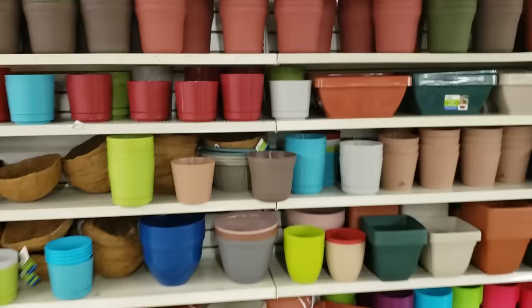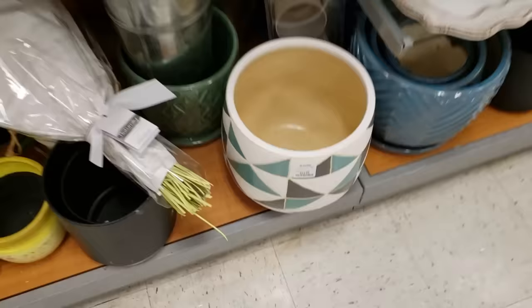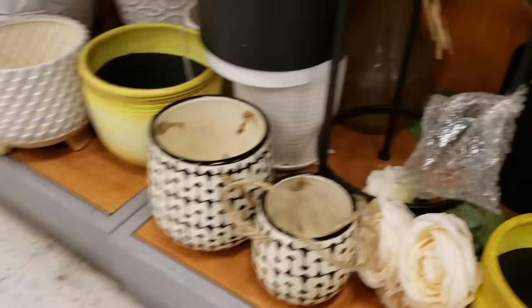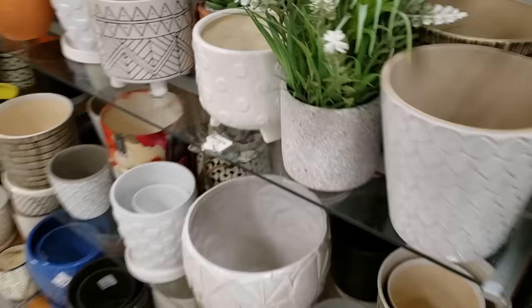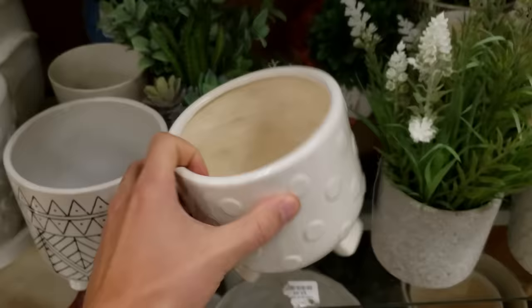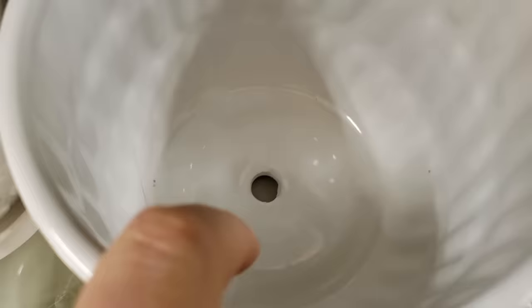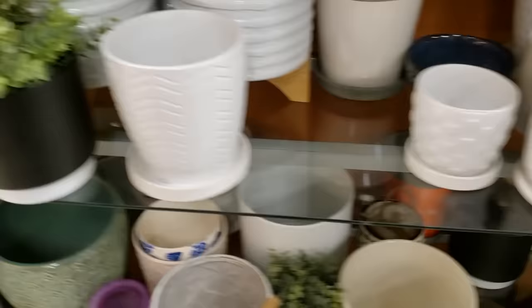Okay, we're at TJ Maxx and I'm pleasantly surprised because there's actually a decent amount of pots here. I'm pretty happy already — I'm seeing a $13 pot, pretty big. You could totally drill drainage holes in that. We got one already hangable for $6 — that's not bad at all. I kind of like these ones with little legs on them — that's an $8 pot. You can put drainage holes in that too, you can pot-and-pot that. A little cat for six bucks. These are not bad at all.